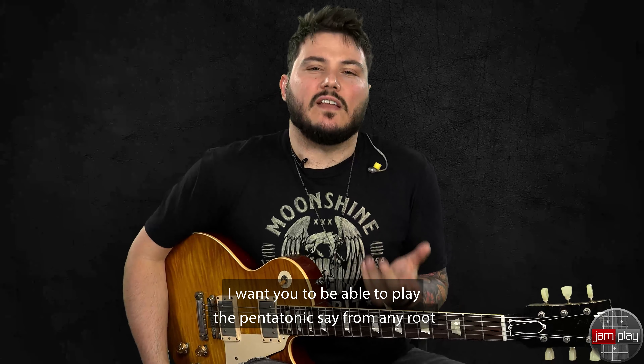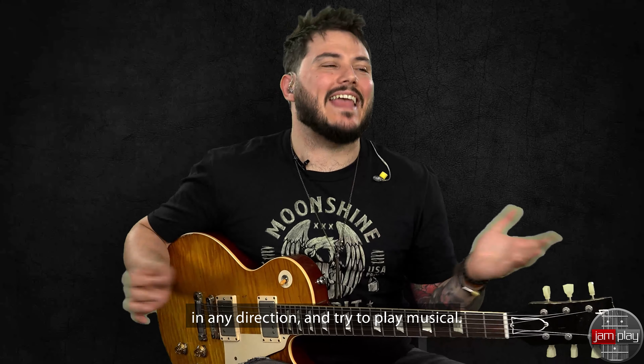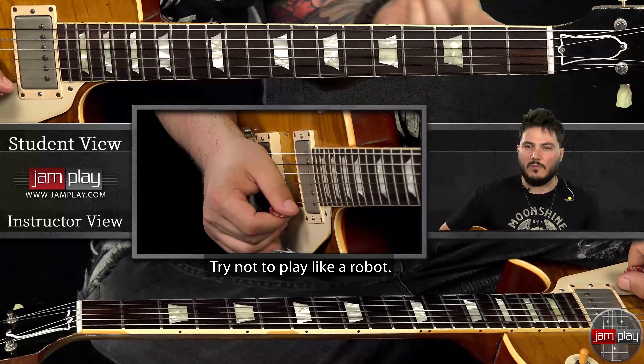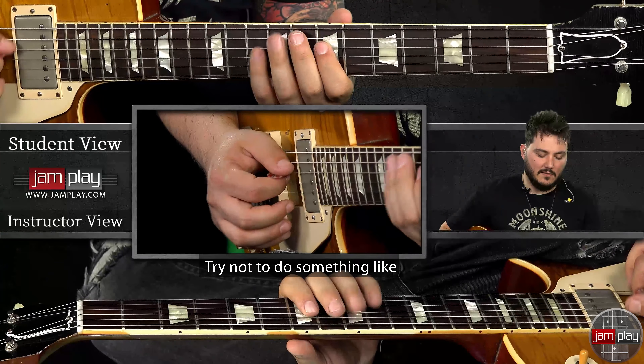I want you to be able to play the pentatonic shapes from any root in any direction. And try to play musical. Try not to play like a robot, okay? Try not to do something like...